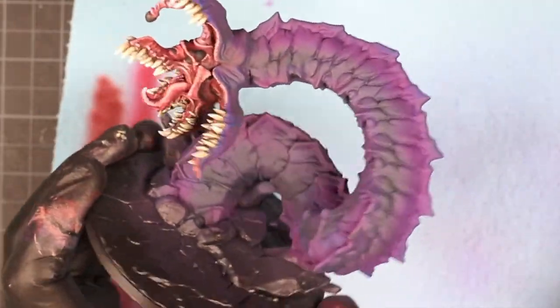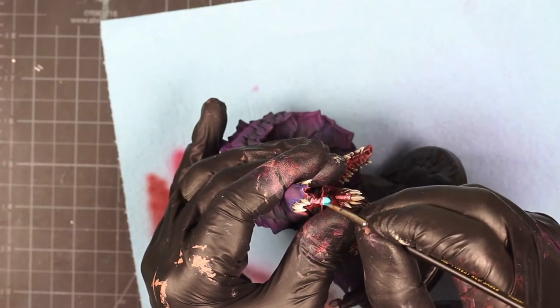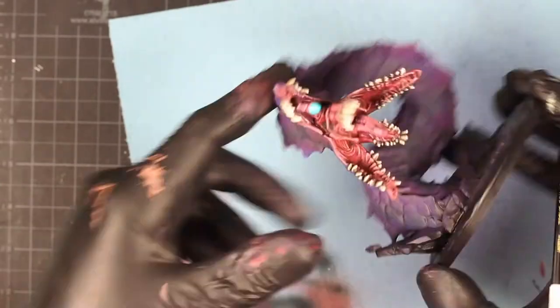For the dangling lure above his head, I just did a bright white base with a bright blue to represent a luminescent effect, and a little bit of object source lighting (OSL) around its face.